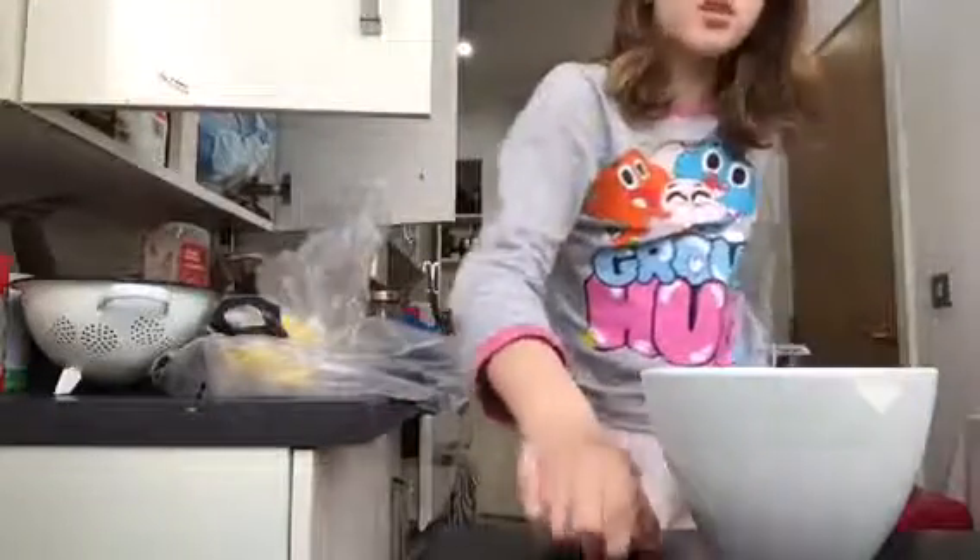Hey guys, it's me Ruby and I'm back with another video. Today I'll be doing my first rabbit video because I have two pet rabbits, so I'm going to be showing you how to make some yummy treats.